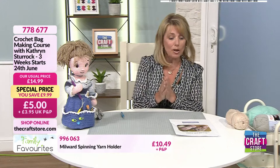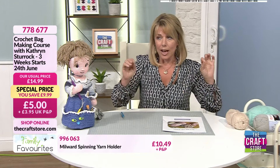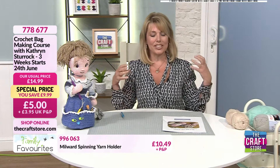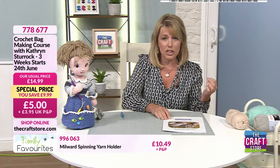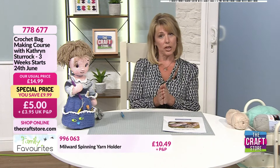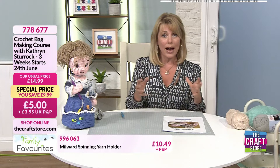Thank you, Derek. I've been so looking forward to this. Do sit comfortably. If the crochet police are out there, you can have a whale of a time tonight, because I always say there is not a wrong and there is not a right — you do what is comfortable to you. We are hoping to pick up lots of new viewers, people that have never tried crochet before. If you have any questions, please email in at studio@thecraftstore.com.